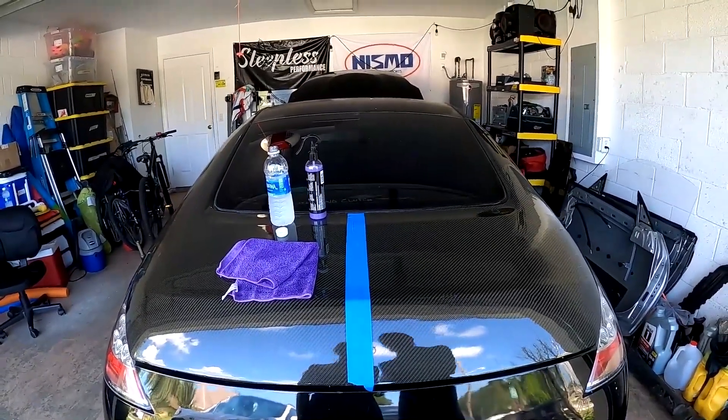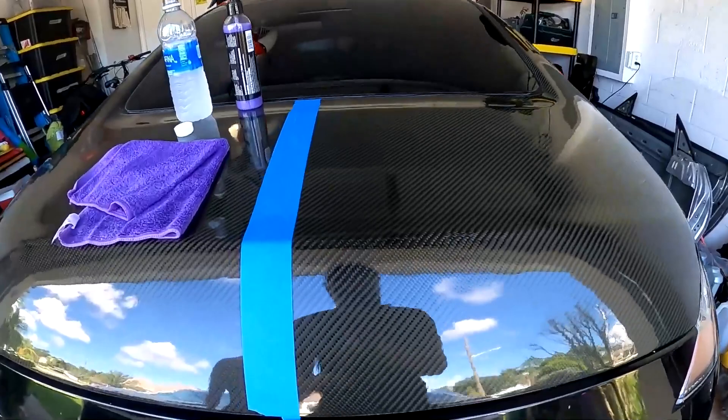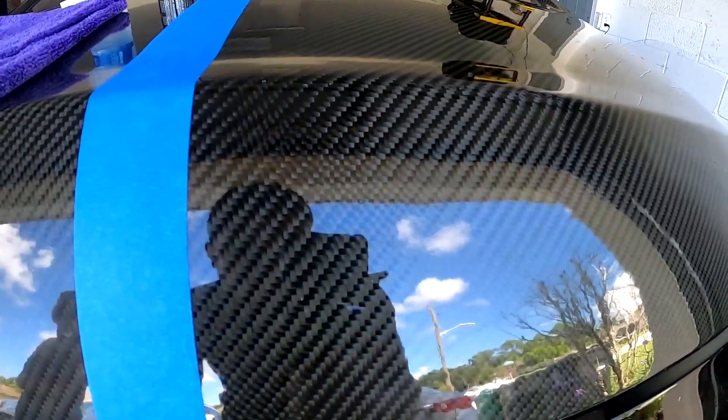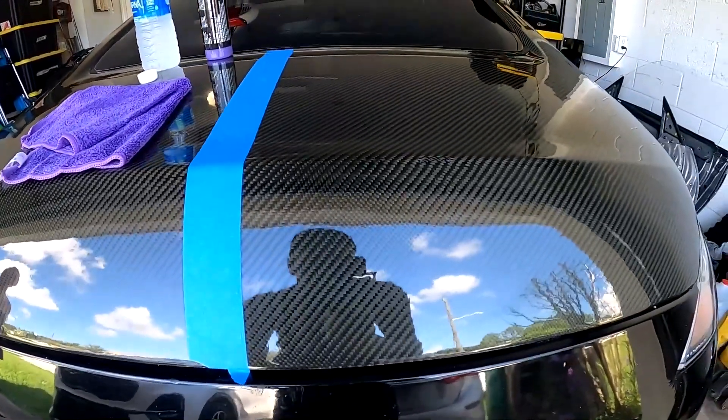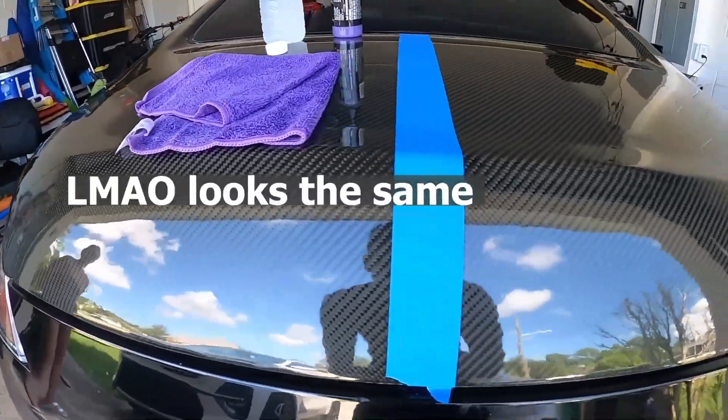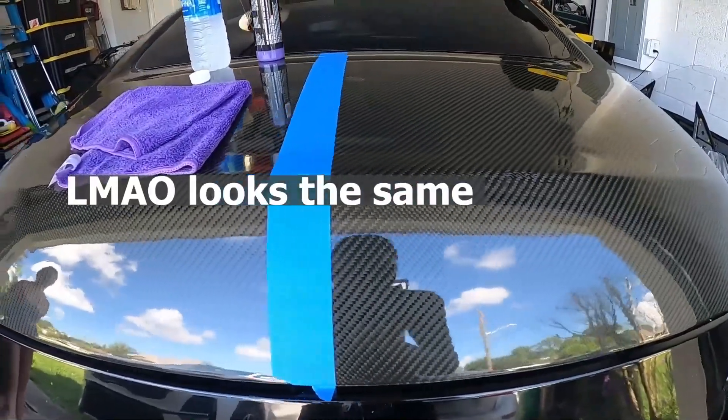It looks significantly shinier than the other side, right? So that's what we're working with over here, and that's what we had over here. It might not be able to pick it up on camera, but in person I definitely feel like there's a big difference.